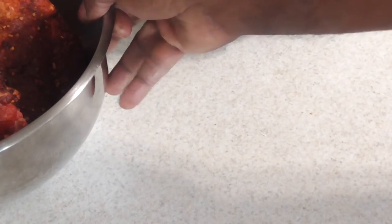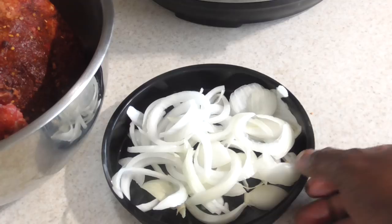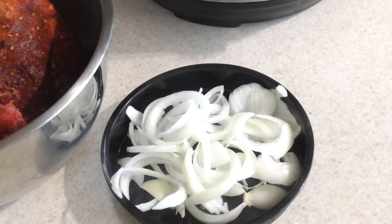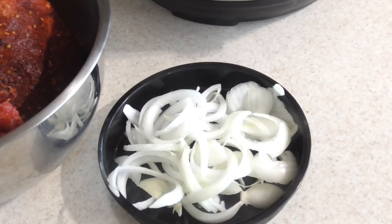Also, while that's going, just to be different, I'm gonna sauté these onions in my dash egg cooker. I'll show you guys that in a second as well. And I'll finish off the ribs in the air fryer. But anyway, let's get the ribs in the pressure cooker.